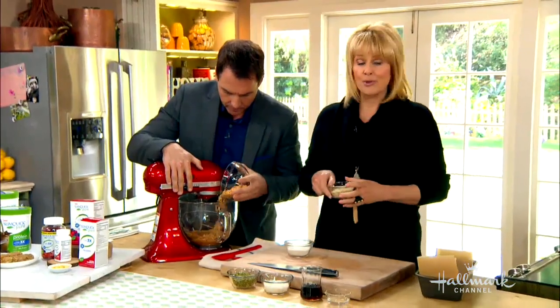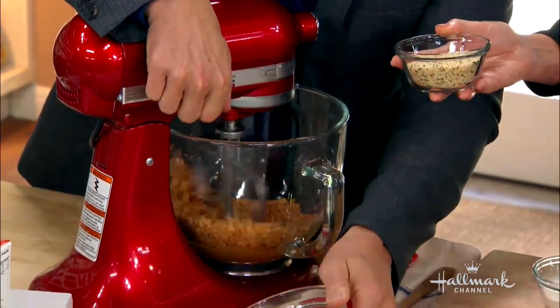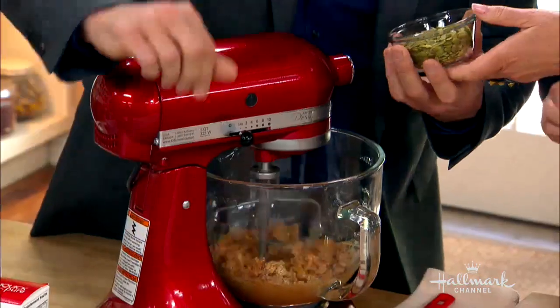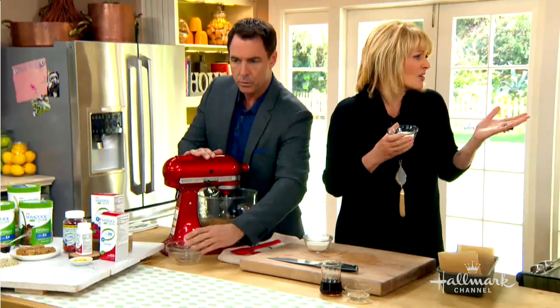We're putting in some brown rice cereal. Here's some hemp — hemp seeds are really, really good for your heart. As are pumpkin seeds; they're full of omegas and really good for you as well. We have shredded coconut — everybody loves coconut.